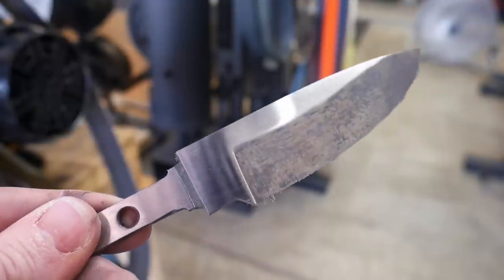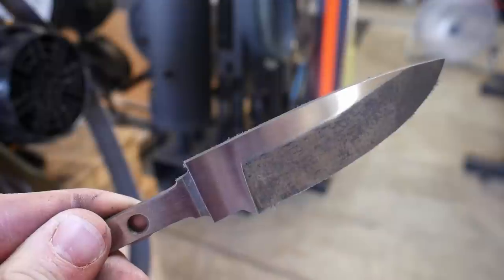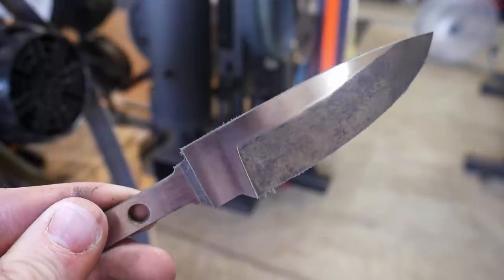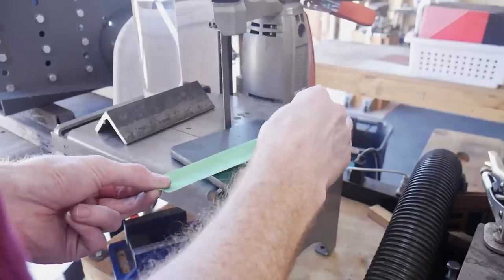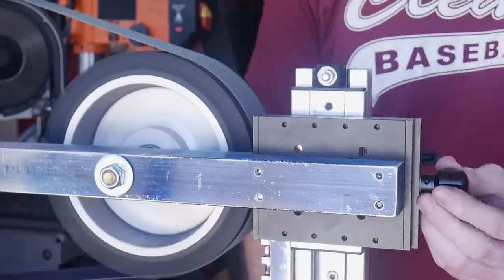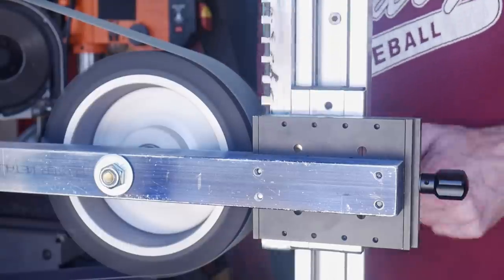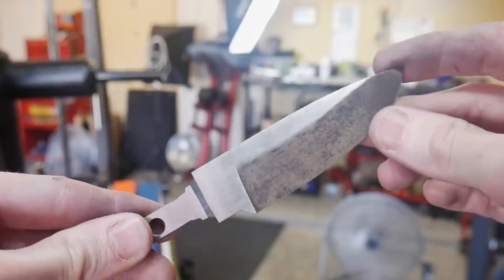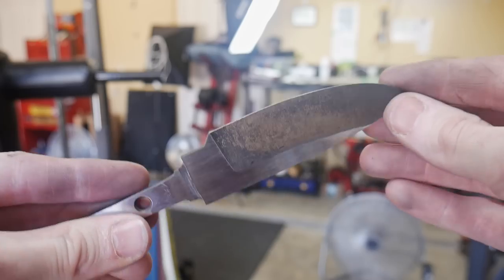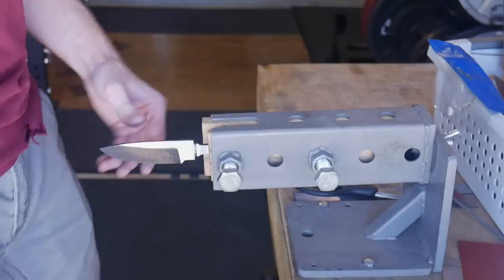I've been using this surface grinder more and more lately and I'm super happy I built it. Now that one side is done, I'm going to put a layer of masking tape over one side to protect it from the magnetic chuck — if you don't do this you'll get some scratches on that side when taking it off. Both sides came out at around a 220-grit Gator belt finish.